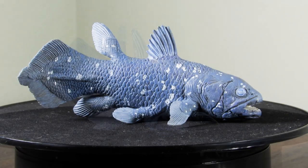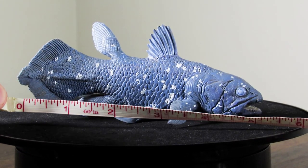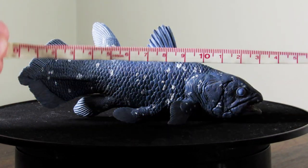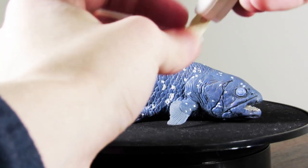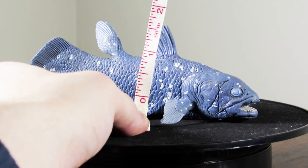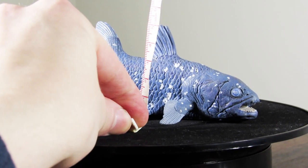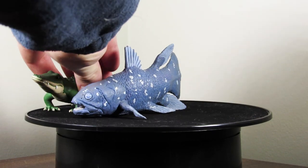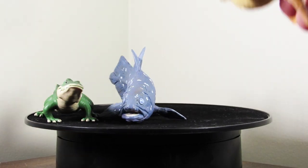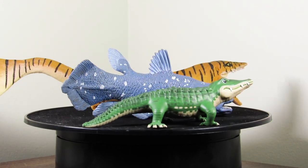In case you're wondering how large this one is: from the tip of the snout to the tip of the tail, we're looking at about 5.5 inches, which is right around 14 centimeters. In terms of height at the highest point — which is at the fin on the back — we're looking at right about 2 inches, which is about 5 centimeters. For comparison, here is the Coelacanth with our consistent size comparison featuring Safari's mascot Bertie the Gator and the 2017 Safari LTD Tylosaurus.